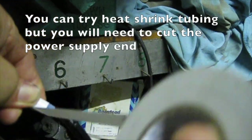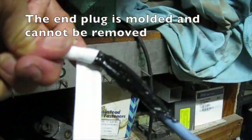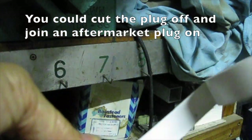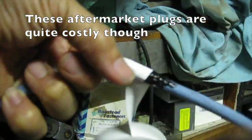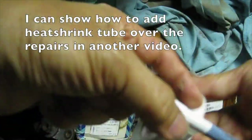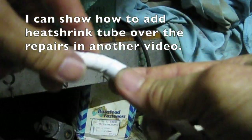You can try heat shrink tubing but you will need to cut the power supply end — the end plug is moulded and cannot be removed. You could cut the plug off and join an aftermarket plug on, though these aftermarket plugs are quite costly. I can show you how to add heat shrink tube over the repairs in another video.